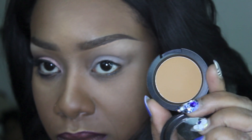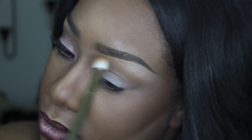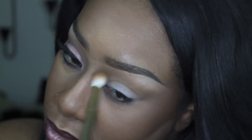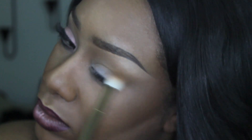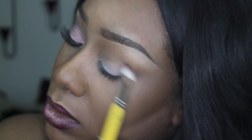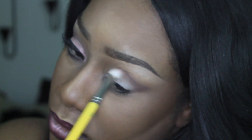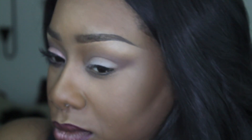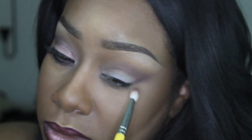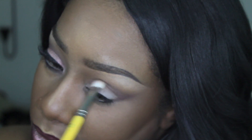Next I picked up a mid-tone eyeshadow from MAC and applied it into the crease area — a little bit above the crease in the orbital bone socket area — sweeping it in back and forth motions to create a transitional color. Then right into the crease I applied that dark brick red eyeshadow from the Modus palette, sweeping it back and forth and making sure to blend it well.